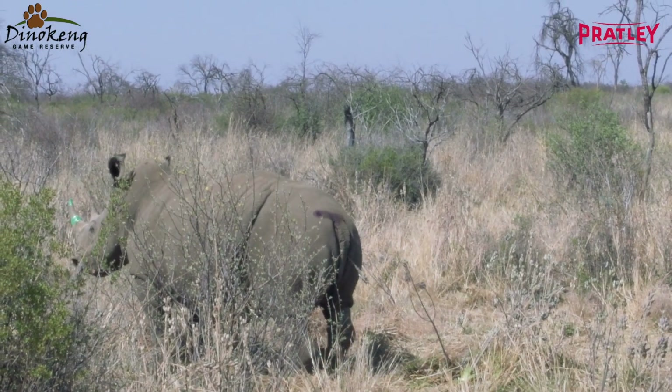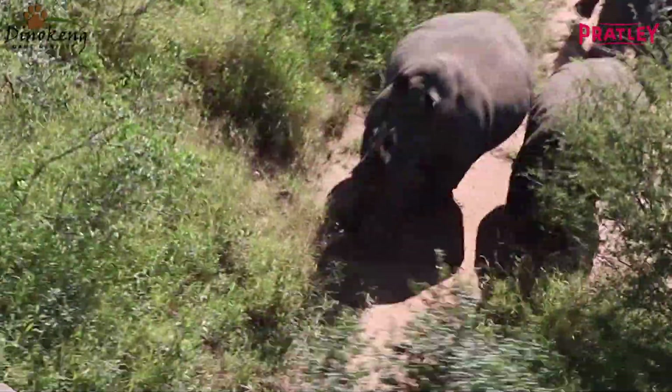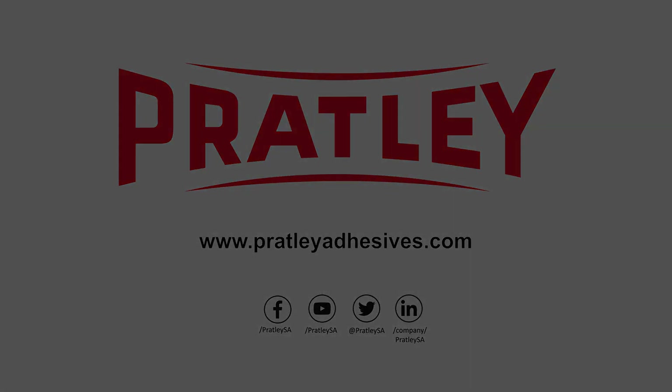We all know that rhino is under a huge threat due to poaching, and I think it is in all our interest — and our children's — to protect the rhino species and to make sure that in the next five years they are still around. We'll see you next time.